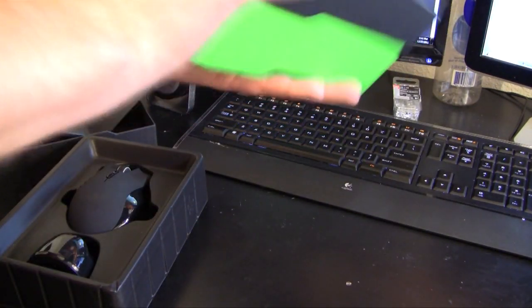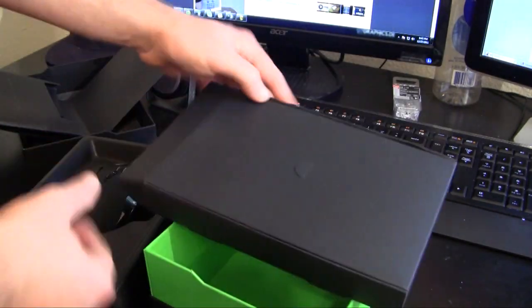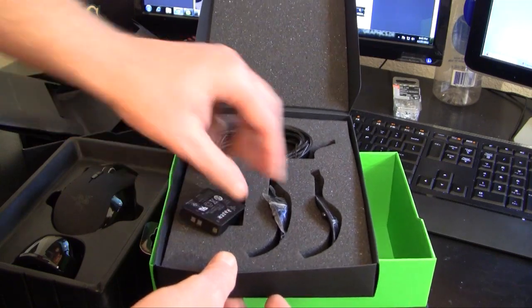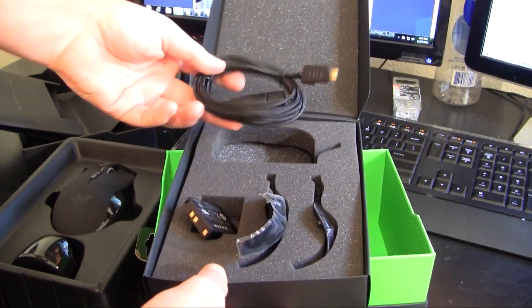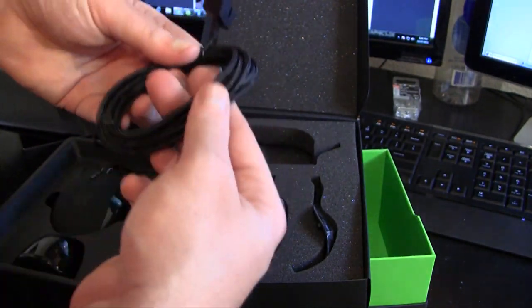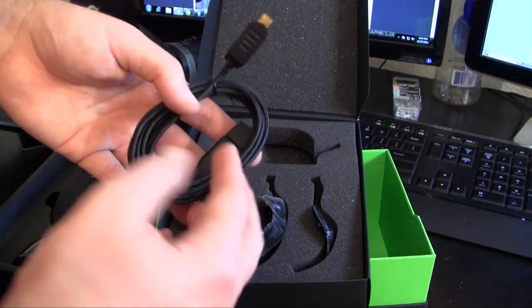In the very nice packaging we also have the wires and connectors. We have the battery, the three interchangeable grips — one is already on the mouse, then there are two additional grips. For wired use, we have the USB connector for the mouse into your computer. It's fabric-wrapped, very maneuverable, sturdy, and durable — nothing cheap about it, everything is very high class.